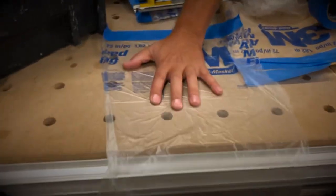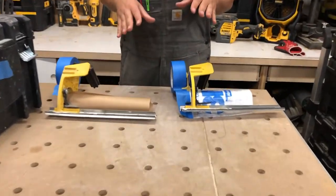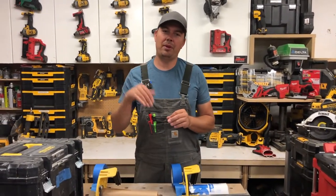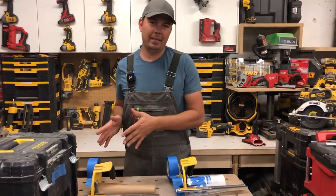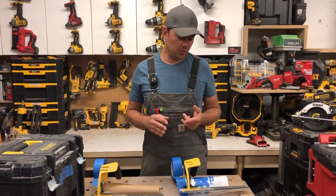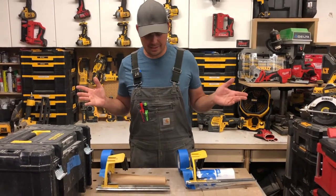Hey guys, Brad here. Today we're going to be taking another look at this 3M masker. I'm doing this because a couple of comments on the previous video suggested I may have threaded the tape through it wrong — I think I just did it by accident. So I'm going to show you what I did in the previous video and how it should be done, and also how to run plastic on this. Very easy to do, so let's get to it.